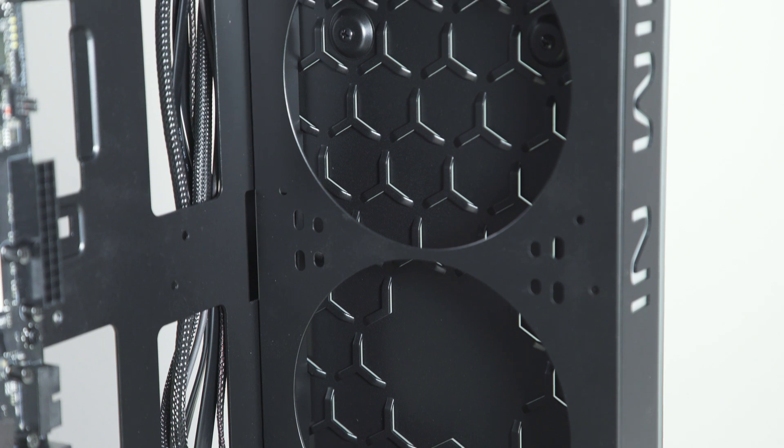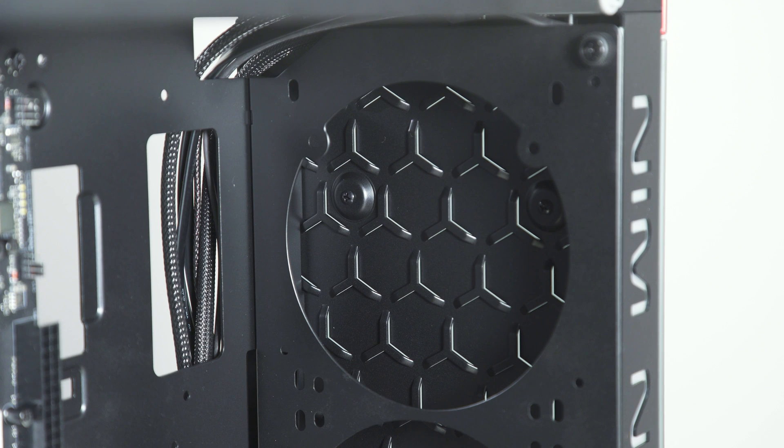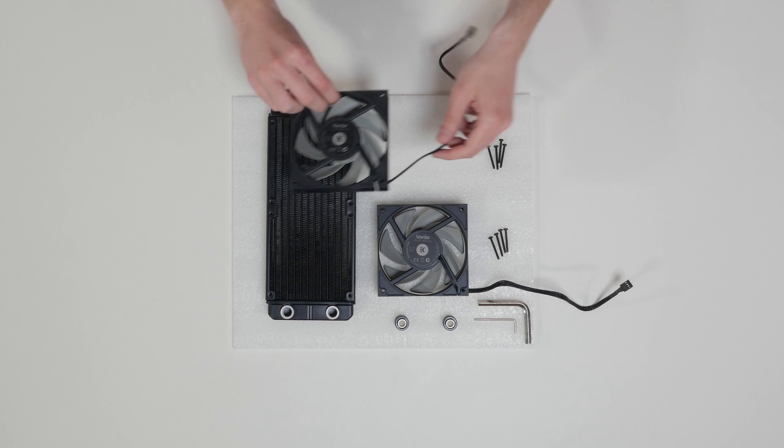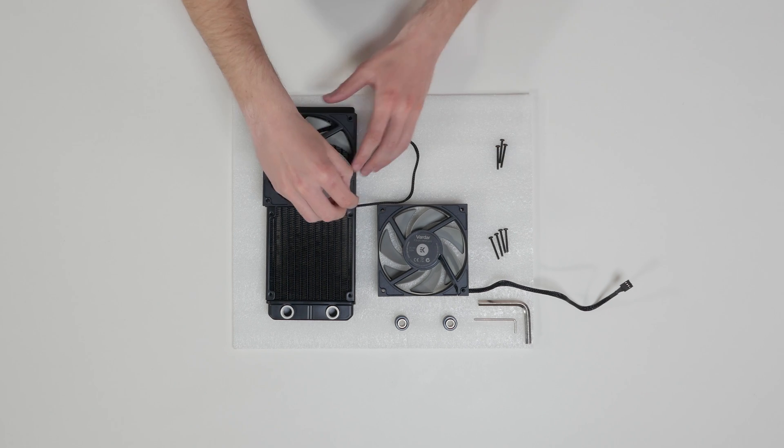EK Vardar fans can be installed in push or pull configuration. We are going to use the pull configuration in our case. Now, install the enclosed fans on the radiator by using 4 UNC screws for each fan.